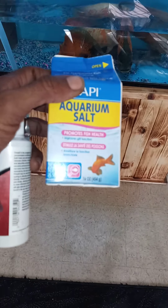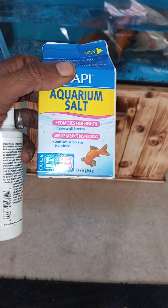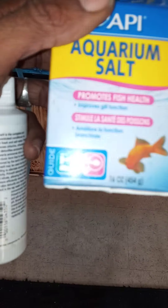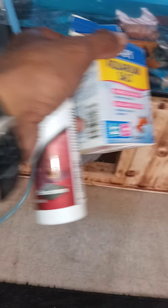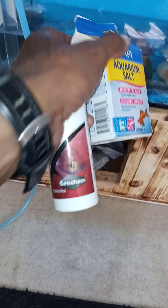I'm gonna give them some aquarium salt. It promotes health in the fish — it's like swimming in electrolytes. And also my water clarifier right here.